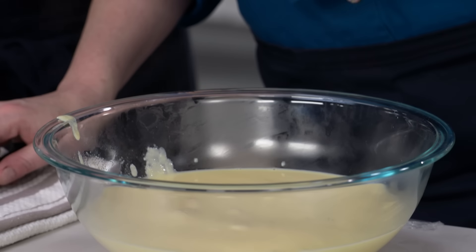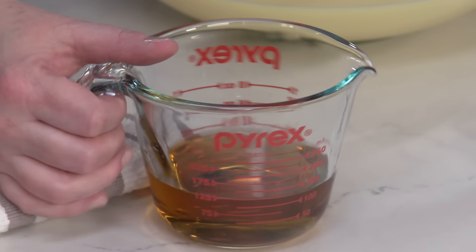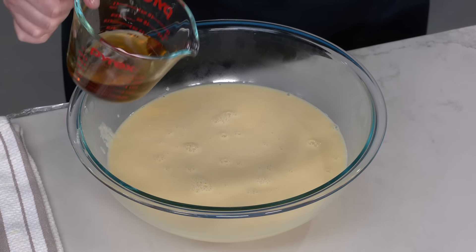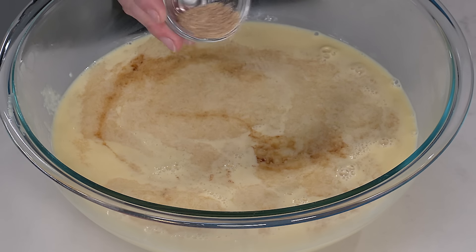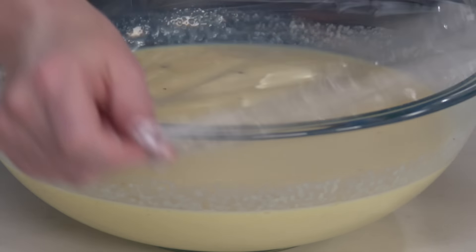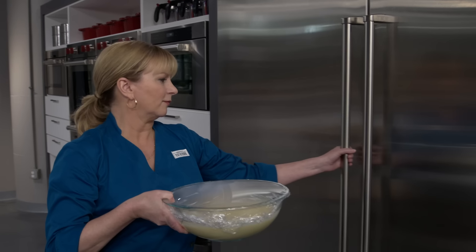So now this is just a custard. Let's turn it into an eggnog. In my opinion, it's not an eggnog without a little bit of liquor. This is a half a cup of brandy - you could also use bourbon or a dark rum. We're adding it off heat because we want to preserve that little boozy bite. And this is a tablespoon of vanilla extract - same thing, we want to preserve that fresh flavor. Then a half a teaspoon of freshly grated nutmeg. We did try a bunch of other spices like clove and cinnamon, but nutmeg really came out on top - it's traditional. We're going to put plastic wrap on top and this is going to go into the fridge. You want to let it chill at least three hours, but you can do this up to three days in advance.